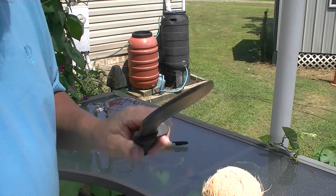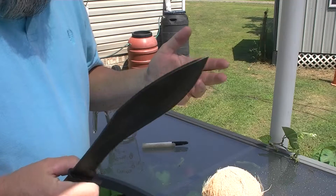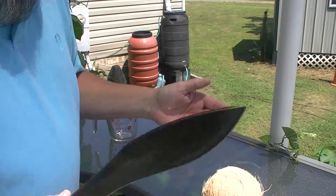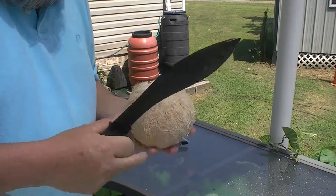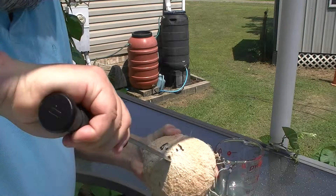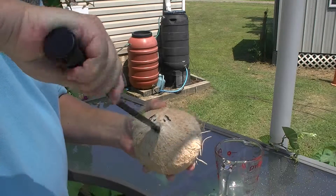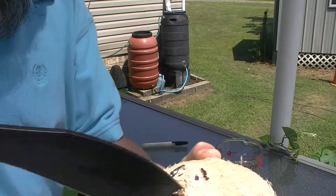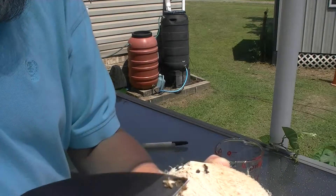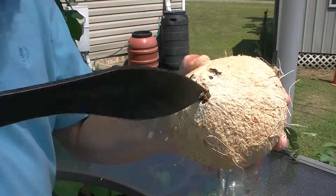I have stropped it some and I actually took some 220 grit to it because I've been using it for different things and not really running it through a lot of film testing. So here we are and what we're going to do is just poke this, just like this. You can hear it.